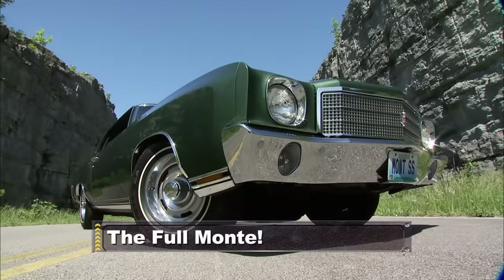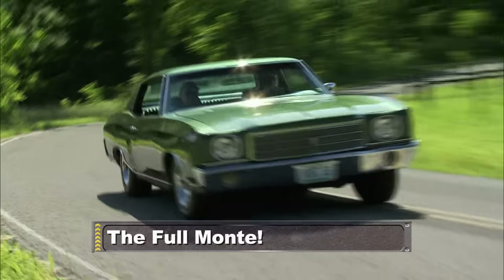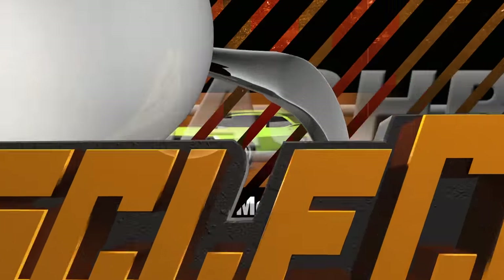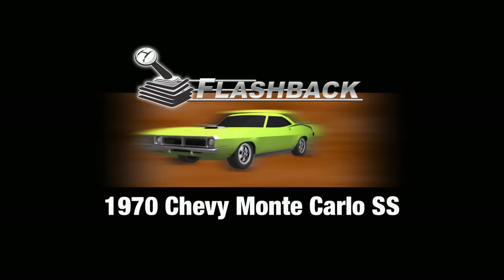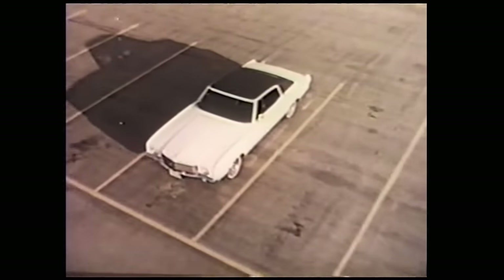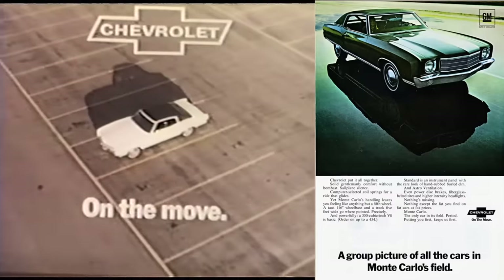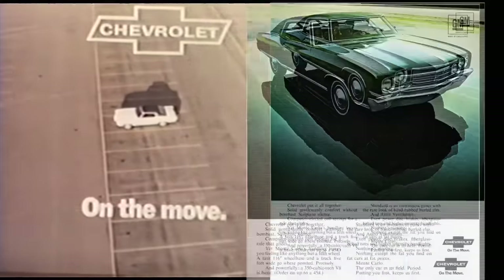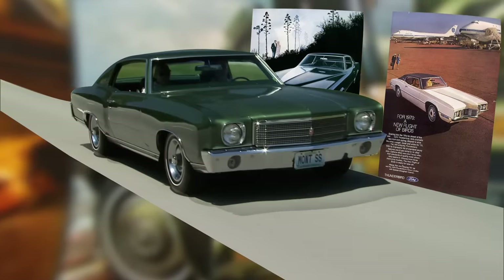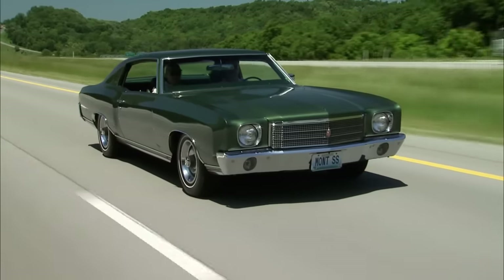Up next: personal luxury car or muscle car? With this Chevy, you don't have to choose. Today's flashback: a 1970 Monte Carlo SS. The Monte Carlo really was one of a kind when it debuted in 1970. Personal luxury cars like the Grand Prix and Thunderbird were the hot item, but one thing you couldn't get in those rides was real muscle — and this luxury car had plenty of that to go around.